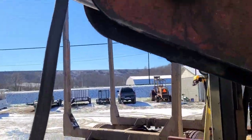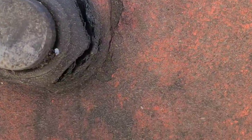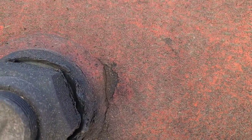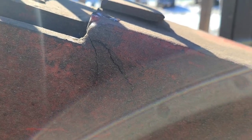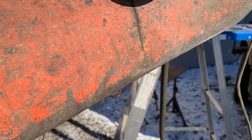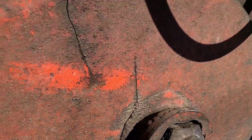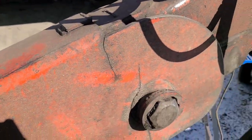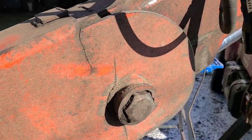Let's take a look and see what we got. Right here we've got cracking, cracking, and bustification — and it's worse over here. So we're going to gouge it out and weld it up.